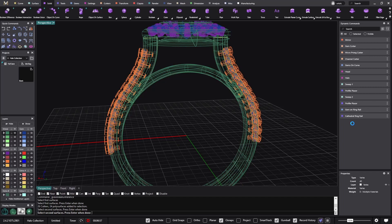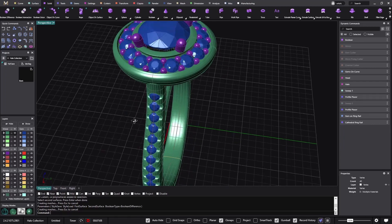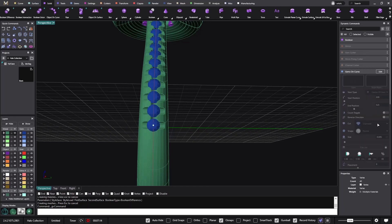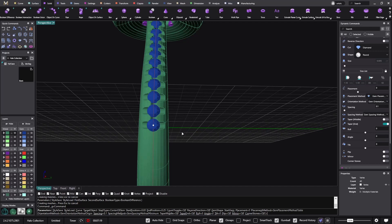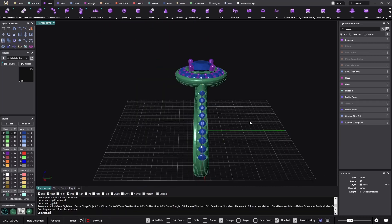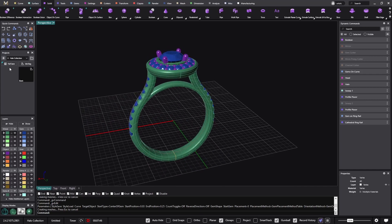We'll be at about seven minutes once the boolean is done. I can edit the gem zone curve, go to taper, and make the ones at the very end a bit wider. The ring is now done — it took us almost eight minutes. I'll do a full save — I have the one for the round.